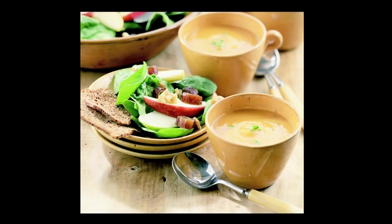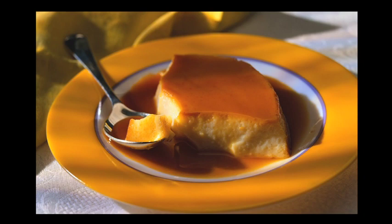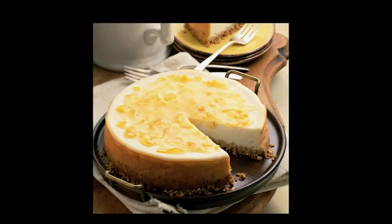For our last gourmet recipe today, we're going to make dessert. You can make all sorts of desserts in your Fagor pressure cookers: custards, creme brulee, bread puddings, and yes, even cheesecake.